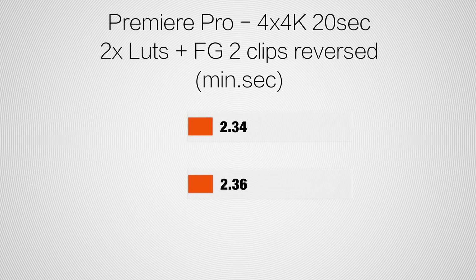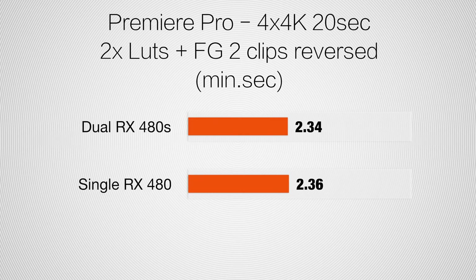Now let's move on to the toughest test, which is four 4K clips scaled into a 4K project, with each one having two LUTs and film grain applied and two of those clips being reversed. This super complex render is where I expected dual graphics cards to finally shine, and we got a massive improvement of 1%.